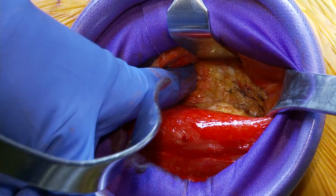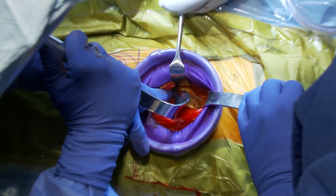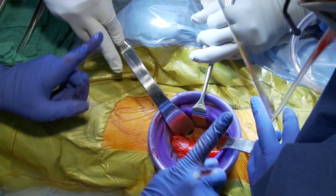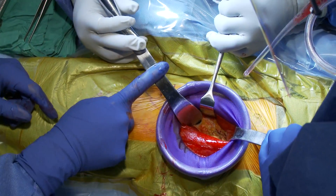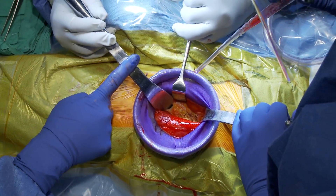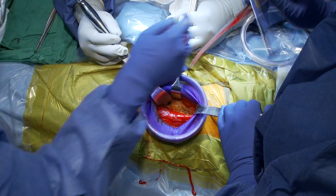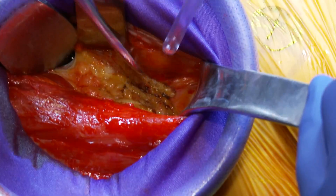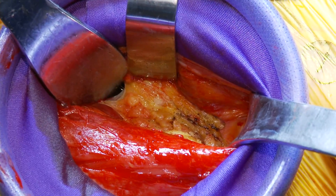I'm dissecting bluntly so I can now get under the femoral neck. We have one retractor superior to the femoral neck and one retractor inferior to the femoral neck, and now we're going to try to isolate the capsule. I'll take a deeper bovie.